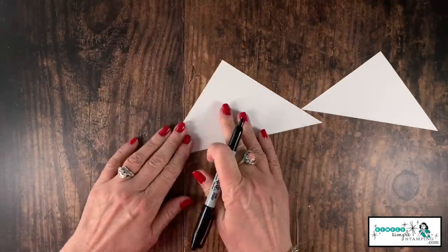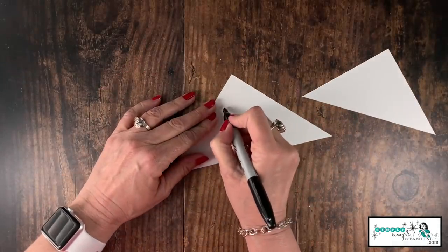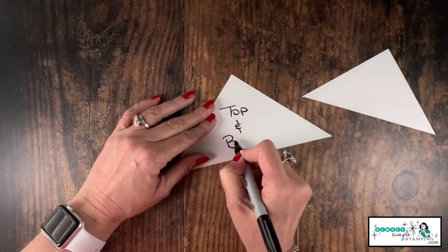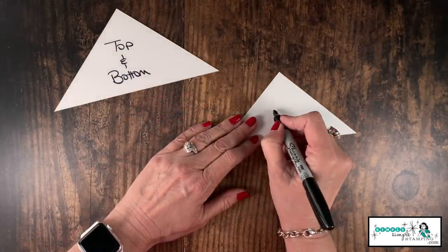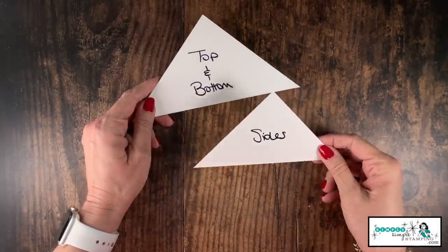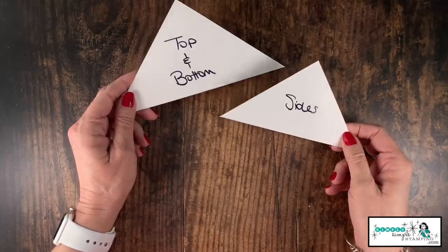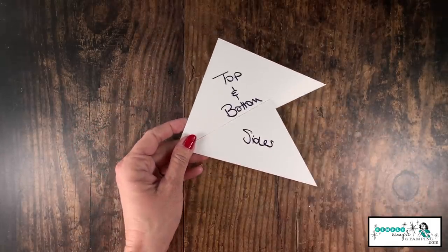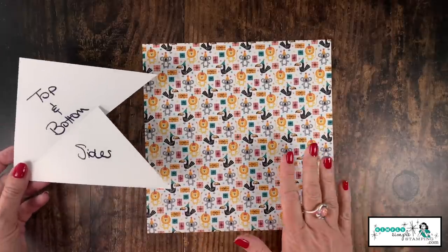I'm going to write on these: the larger one is the top and bottom, and my smaller one is the sides. Remember, once you've created this template you've got it forever — you only need to create it one time. All right, let's go ahead and bring in our designer series paper.